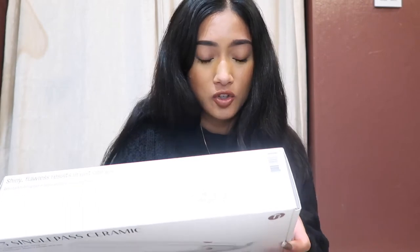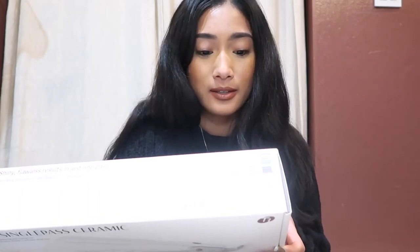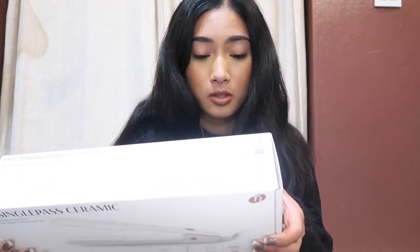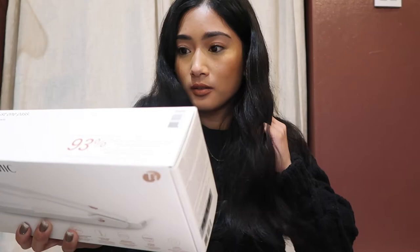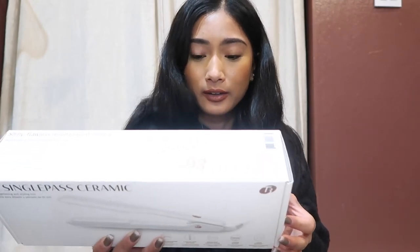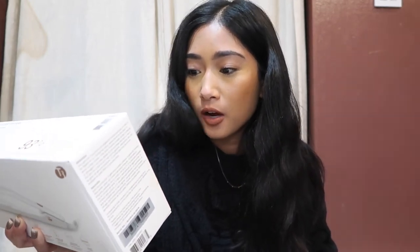The box also says: even and consistent heat for smooth frizz-free styles. It is enhanced with intelligent digital technology — the T3 Single Pass Ceramic is designed to work in just one pass. An internal microchip controls fluctuations and maintains even heat for optimal styling. I'm assuming that's the technology associated with this straightener, which is nice because I feel like it would be less damaging to my hair. Having even heat distribution and control of temperature fluctuations would really help.